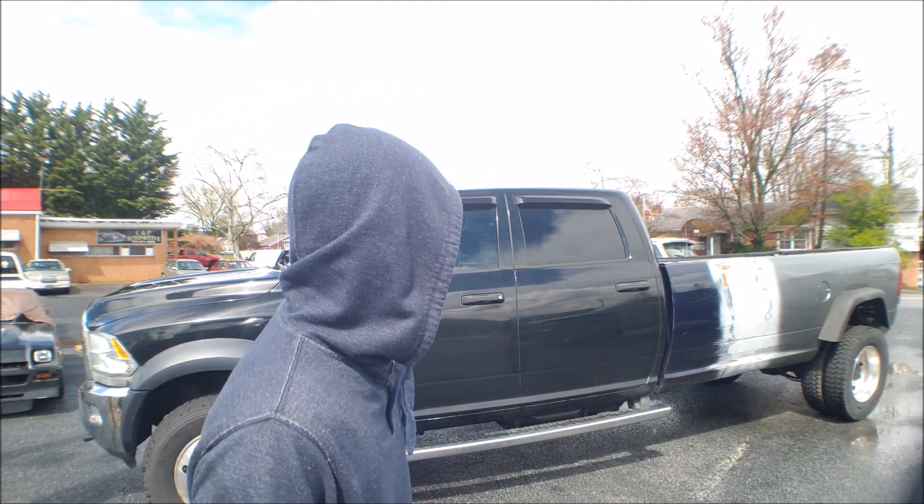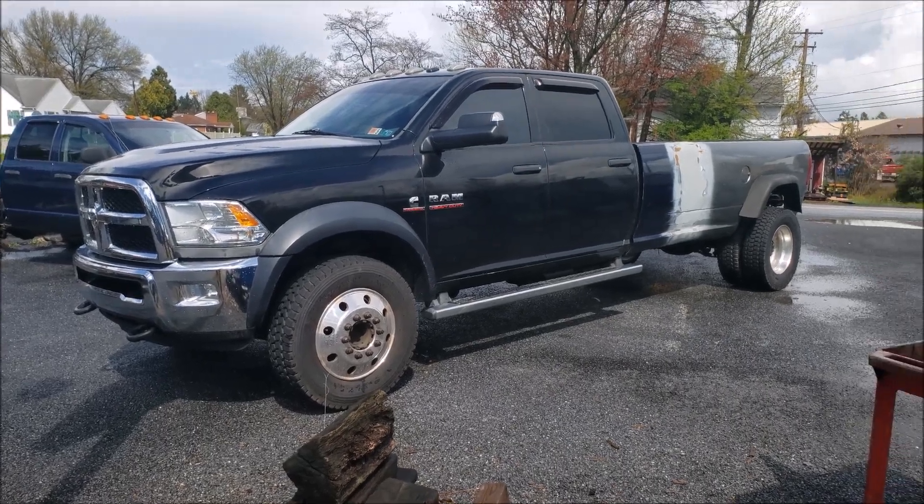A lot of you may remember this truck from the old channel — I got hacked and deleted. This is a 2013 RAM 5500, the truck I decided to put a super long bed on. It wasn't my idea, but I just do what I'm told. I wanted to go over this truck because all the footage is deleted and there's no proof I actually did it. It did fairly well on the old channel, so let's see how it does here.